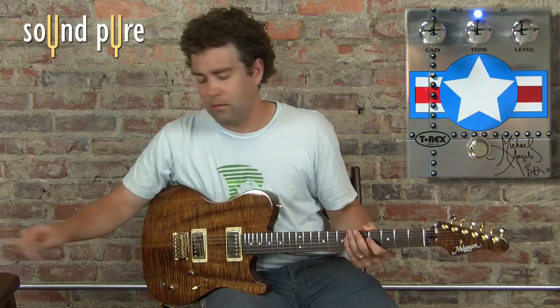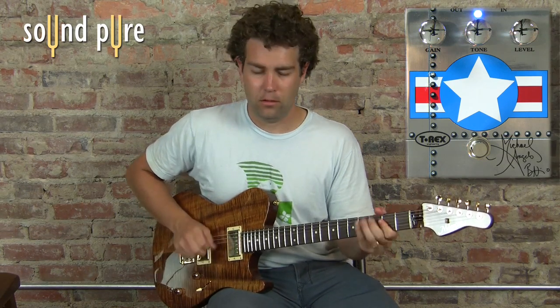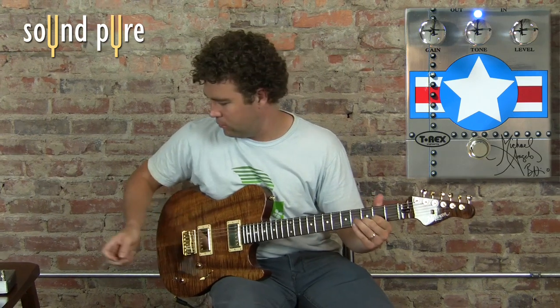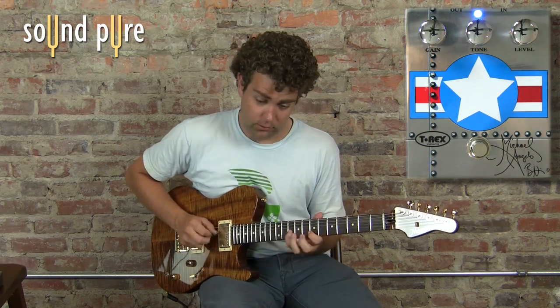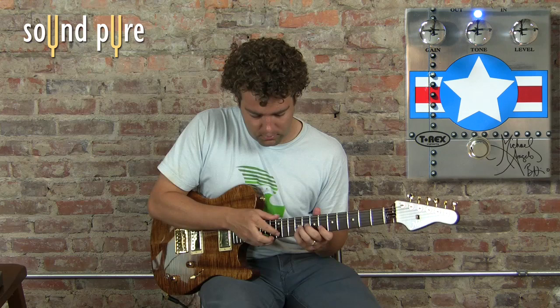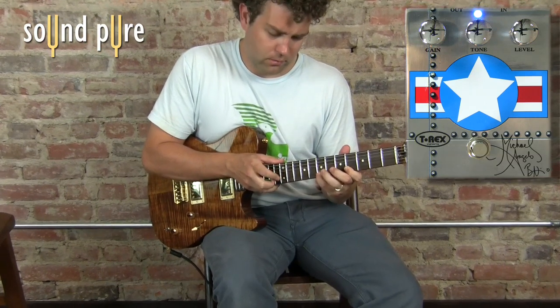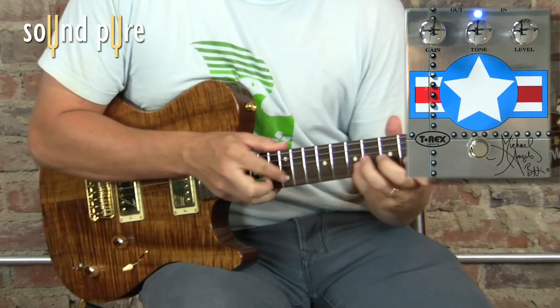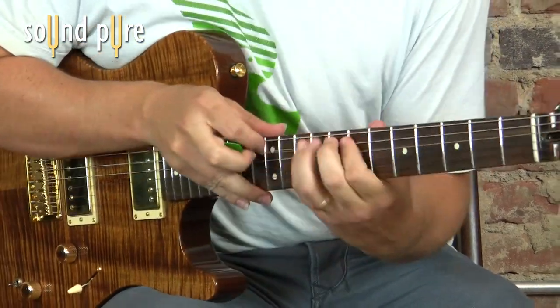You can darken it up a little bit if you want. Oh, we're real bright. And that's the Michelangelo Batio.